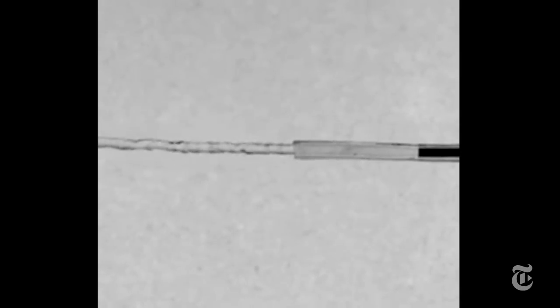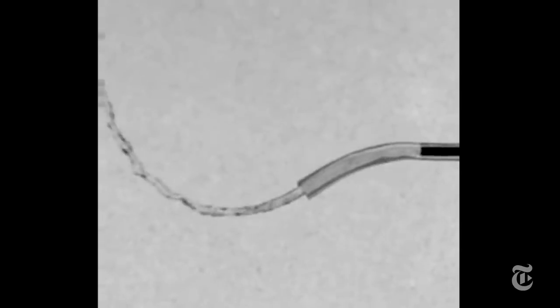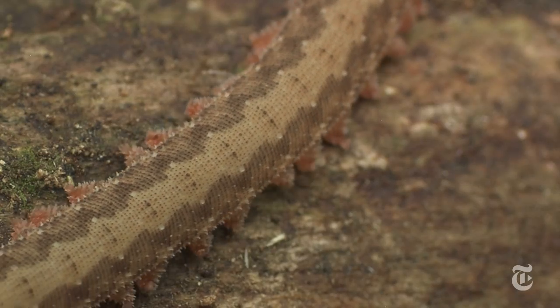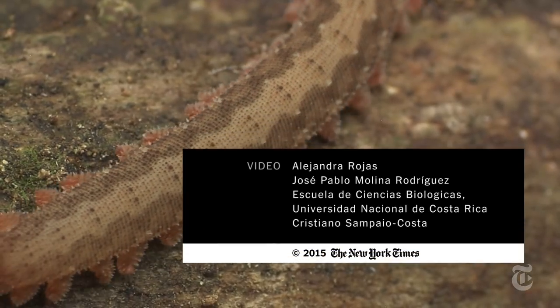The researchers made an artificial version, but they need to miniaturize it more. There's a whole world of microscopic manufacturing that could use such a simple, effective spraying system.